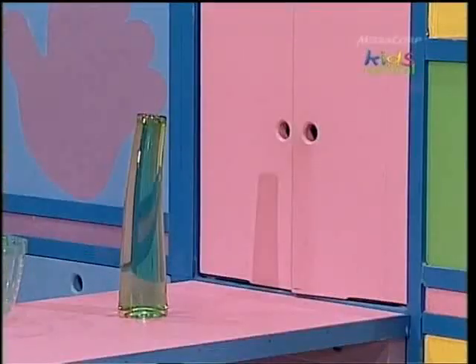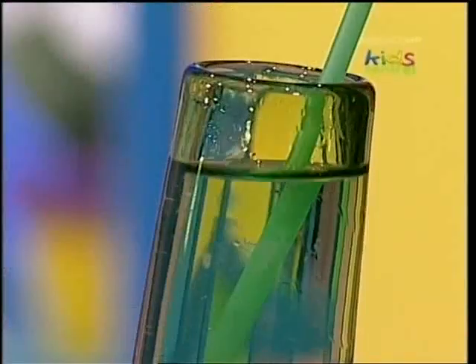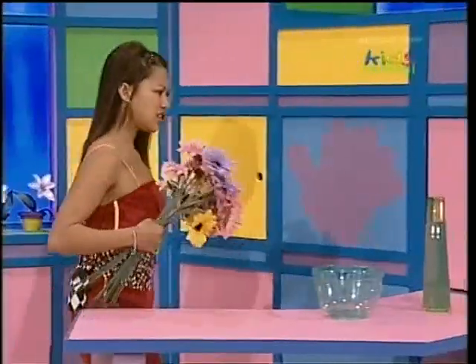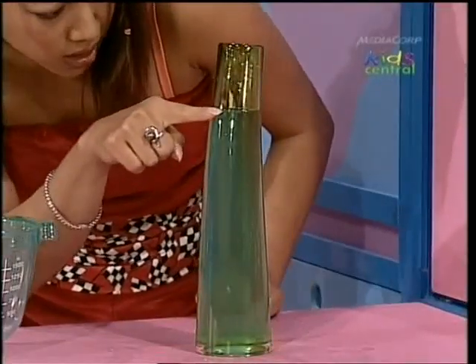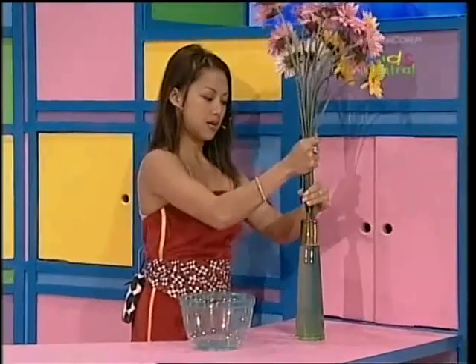Oh, I don't have the flowers — better go get them in the garden. Okay, I found the flowers. What? That vase was definitely full up to the top before, but now the water only comes up to here. Maybe that thirsty bird flew in and had a drink! Okay, well, in you go, flowers — here we go.